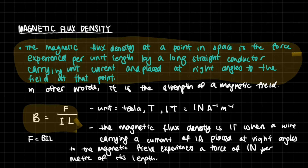The definition is: the magnetic flux density at a point in space is the force experienced per unit length by a long straight conductor carrying unit current and placed at right angles to the field at that point. So this is a way of measuring the force that a magnetic field is going to exert on a current-carrying conductor.